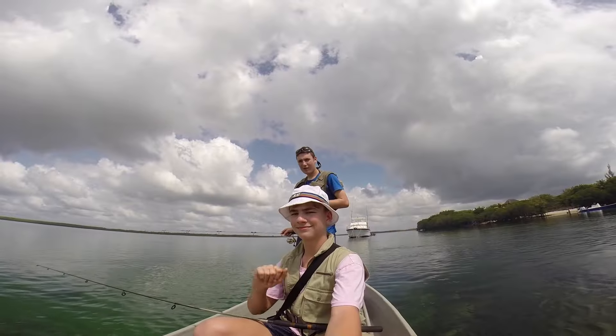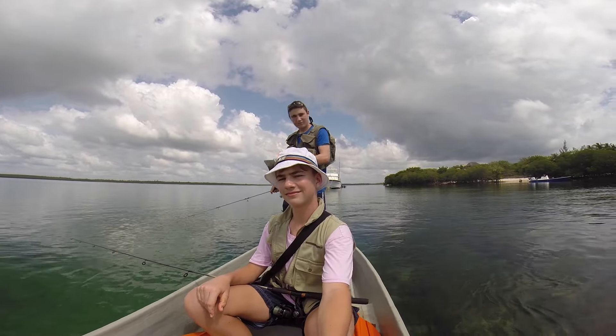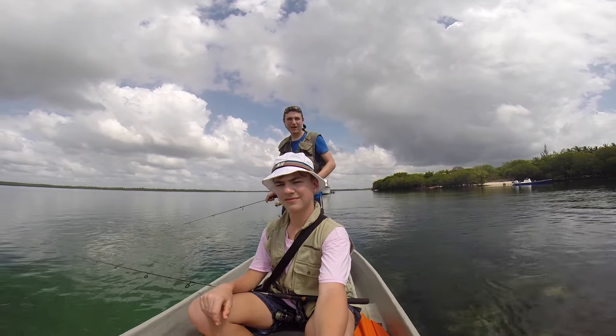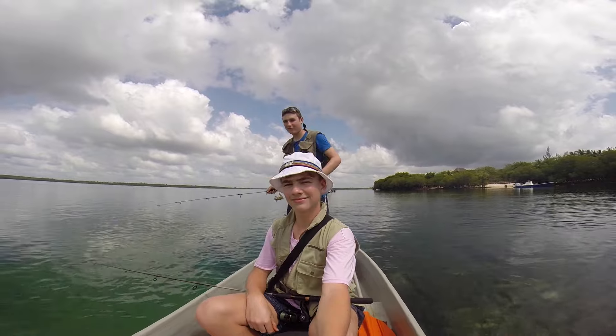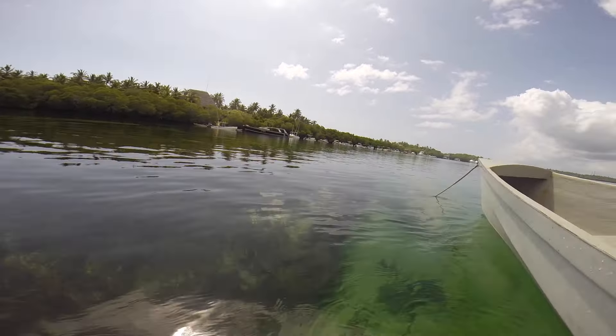In a mackerel tree — Kenya in a mackerel tree. Seagrass, coral, sand. We're anchored on a sandbar. Quite a fast current here.